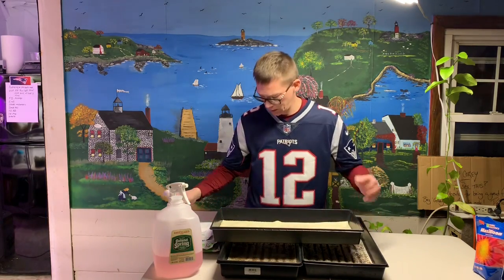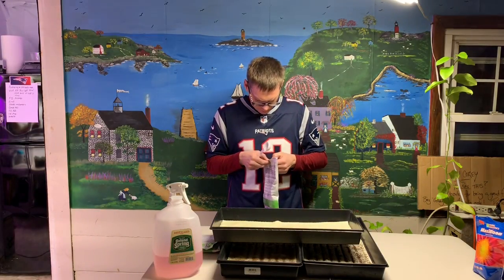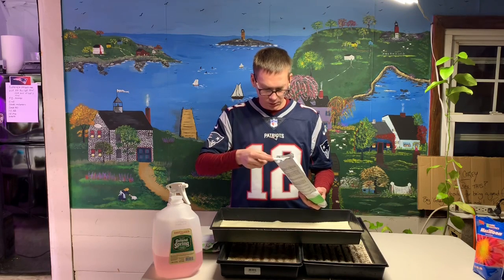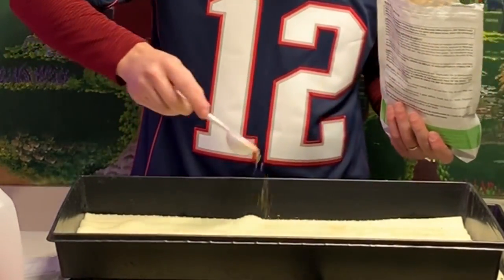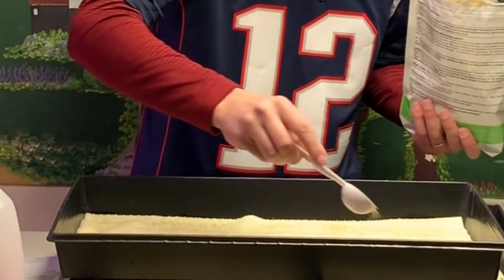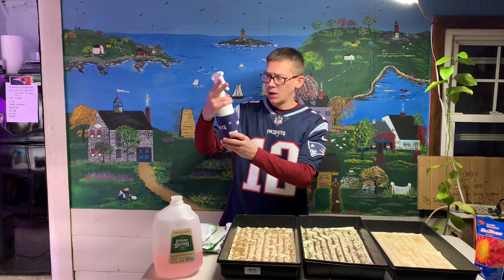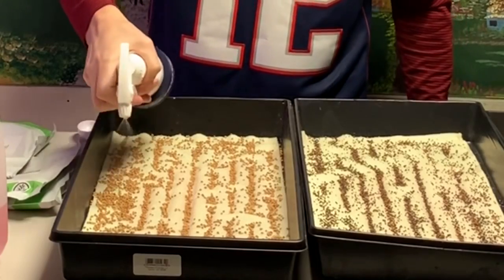My last tray is going to be amaranth — one of my favorites. I try to grow amaranth pretty much every cycle. It goes great in a mix, it's a customer favorite, and I usually grow more than one tray. I'm going to do just under a tablespoon of amaranth. Being a small seed, it's not falling into the grooves as much and I'm getting a more even spread. Then I'm just going to mist everything with a water bottle to make sure these seeds are nice and wet.